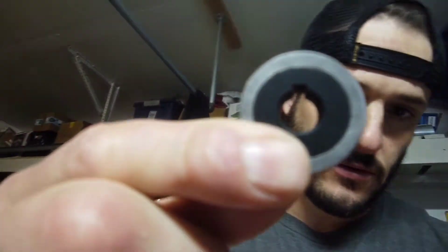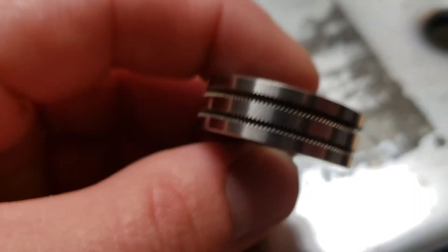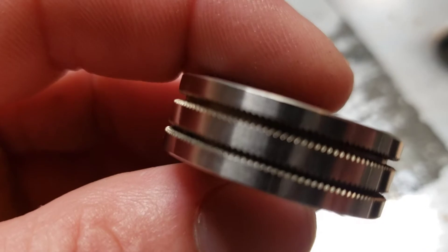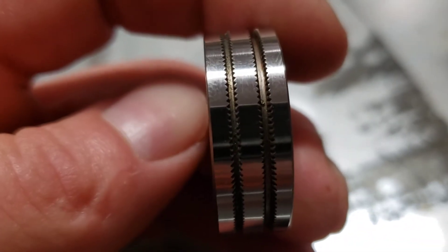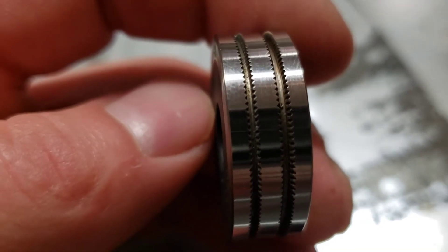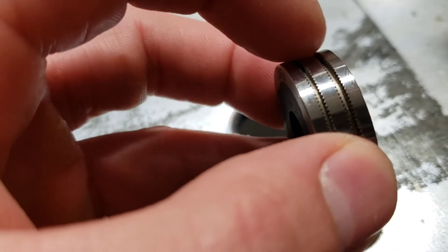This one does .035 and .045 — it's the only one that Lincoln Electric makes that fits this machine because it has that certain keyhole. But this is a knurled roll. Let me see if I can get it better. You can see how there's these grooves in this drive roll here.